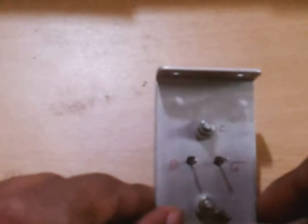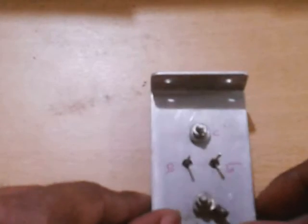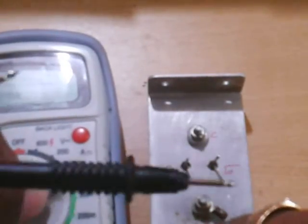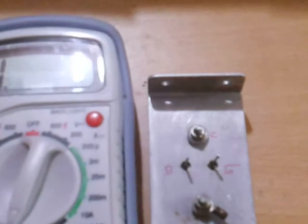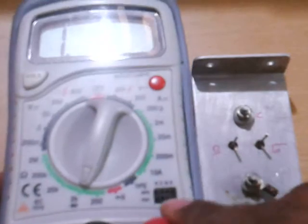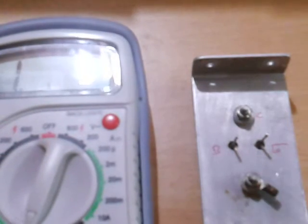Place the transistor like this and take a digital multimeter. Put it to the continuity tester, that is the diode testing mode. You will see the diode sign on the multimeter.